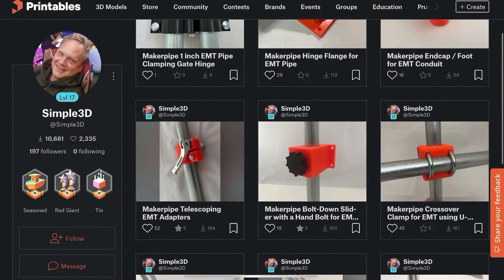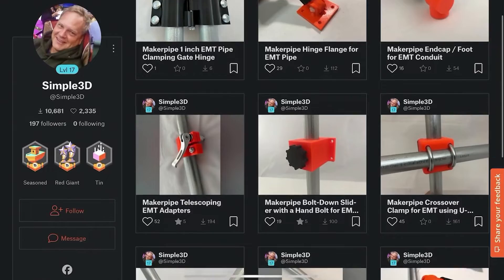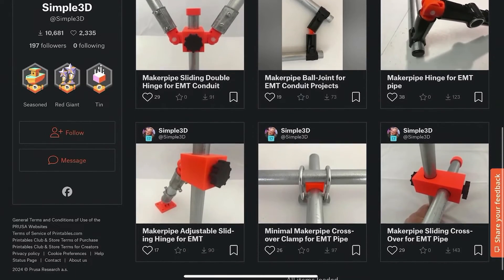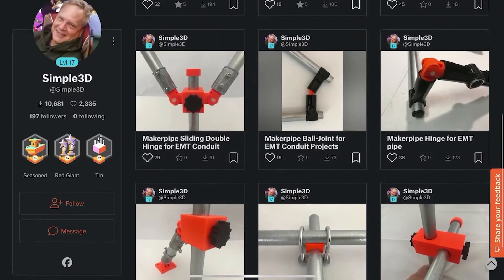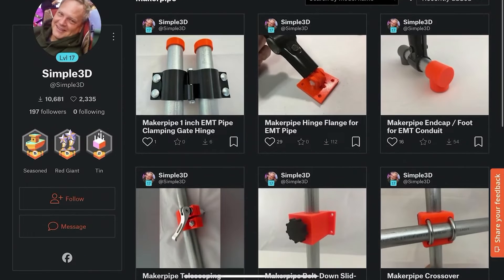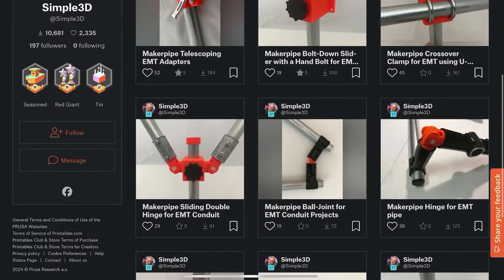He shared a lot of them on his Printables profile, as you can see. He's gotten over 10,000 downloads, which is really cool. He has been doing a lot of designing, which is really awesome that he's applied his skill set to making accessories for EMT Conduit and Maker Pipe. All kinds of fun stuff in here.